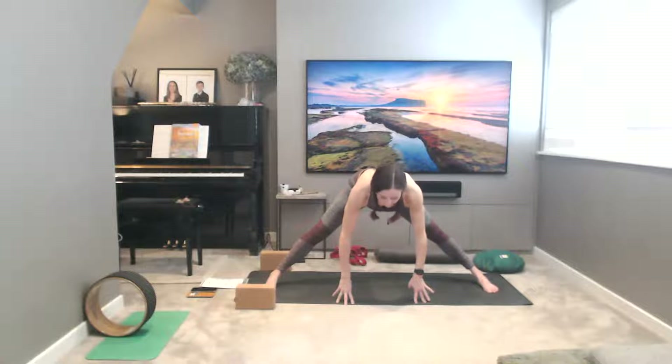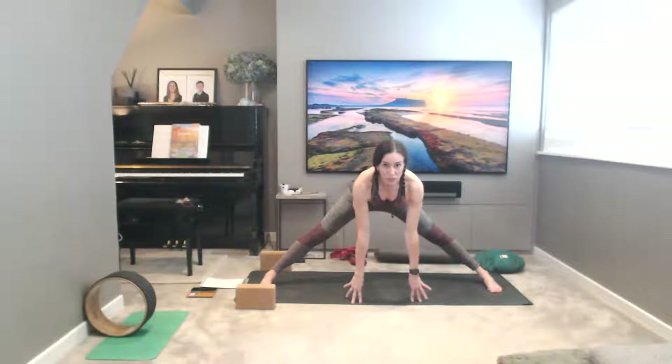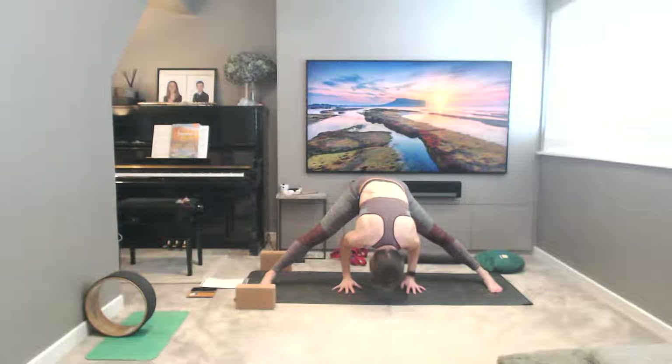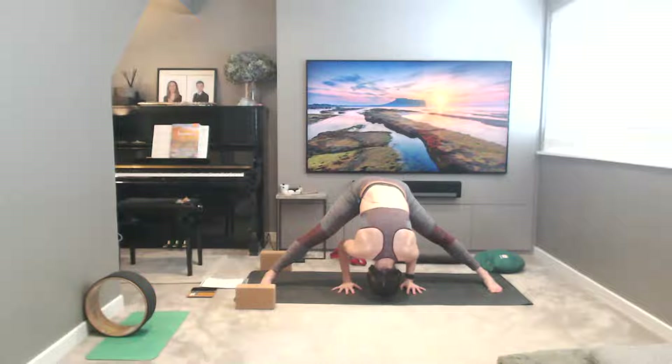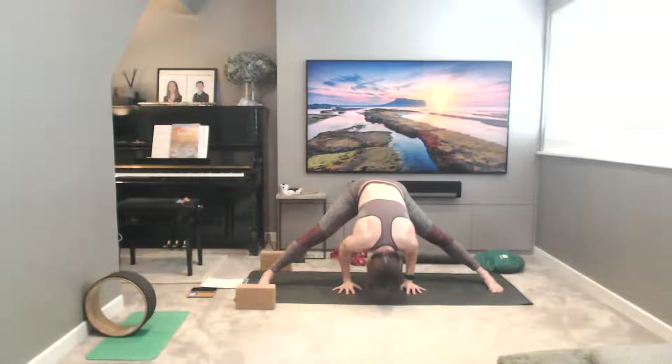Both legs, feet in parallel, facing forwards — so you're facing the side of your mat now. Taking a breath in, come onto the fingertips, then hinging from the hip creases, folding down, head down towards the floor. Hugging your elbows towards each other, trying to reach the crown of the head down to the floor.